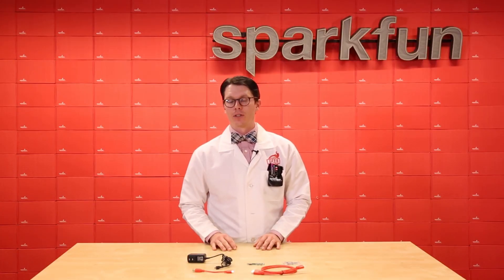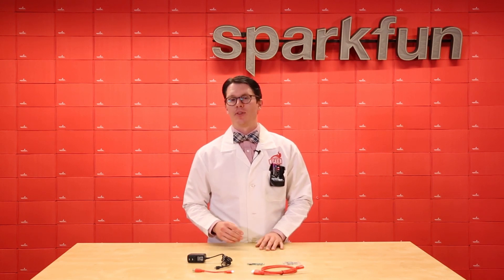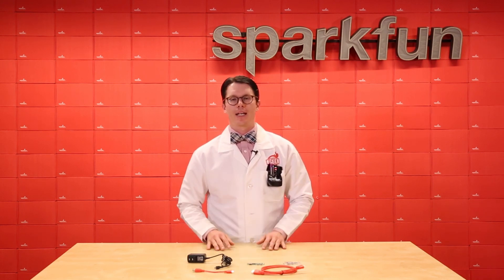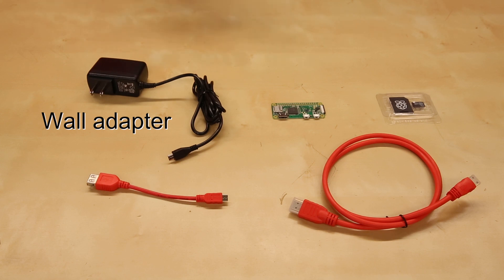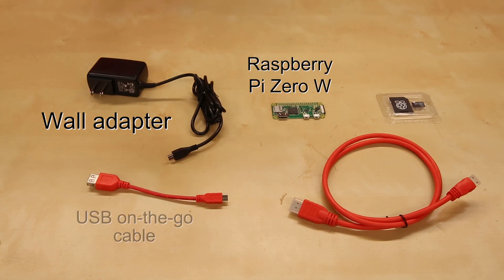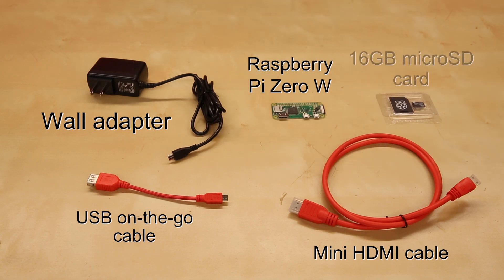The Pi Zero W is a great single-board computer for putting together low-powered IoT or computer-based projects — for example, think home automation or tiny arcade cabinets. To help you get started, we've put together a kit. This includes a wall adapter, the Pi Zero W itself, a USB on-the-go cable, a mini HDMI cable, and a micro-SD card of 16GB preloaded with NOOBS.